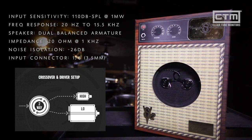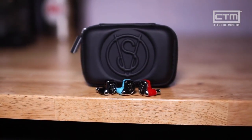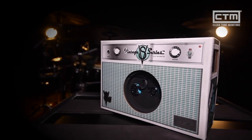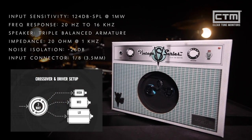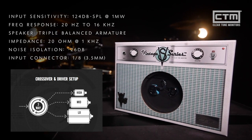Now these are the VS3s, the three driver pair of Vintage Series in-ears. The VS3s are particularly punchy with a pronounced low end. Because you have a dedicated driver for your highs, mids, and lows, each frequency range has a crisp attack, making the VS3s a really common choice for musicians in live situations. They're an especially popular choice for musicians that need to hear additional rhythmic details, like drummers, bassists, and percussionists.